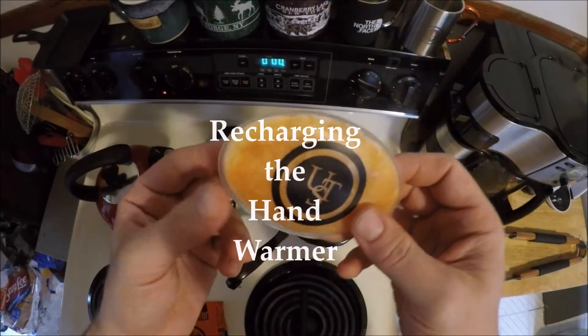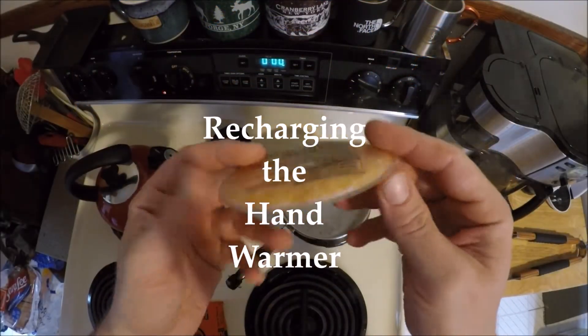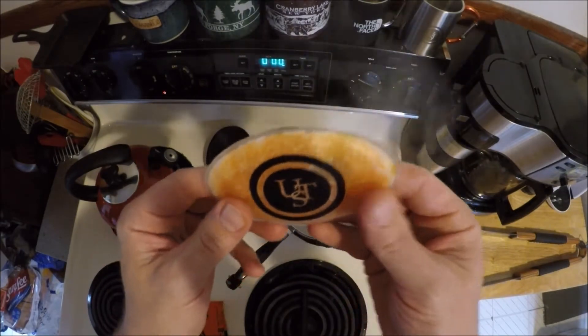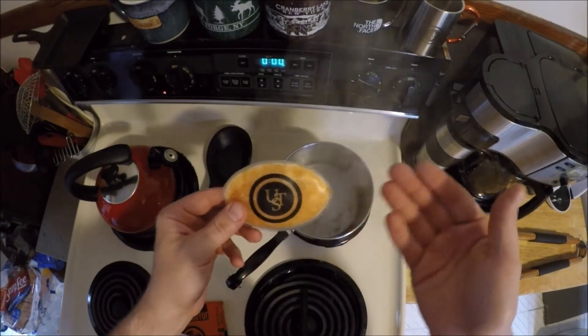The heat has long since dissipated from your UST reusable hand warmer, so now I'm going to show you how to recharge it using just boiling water on your stove.